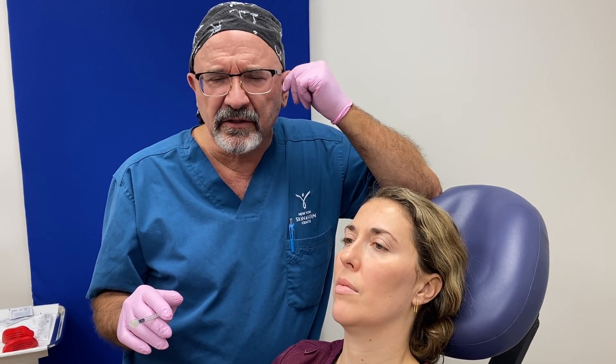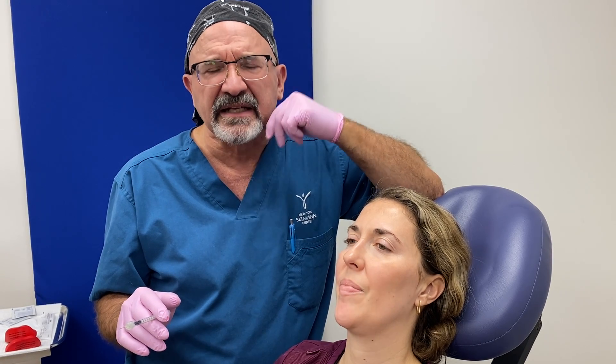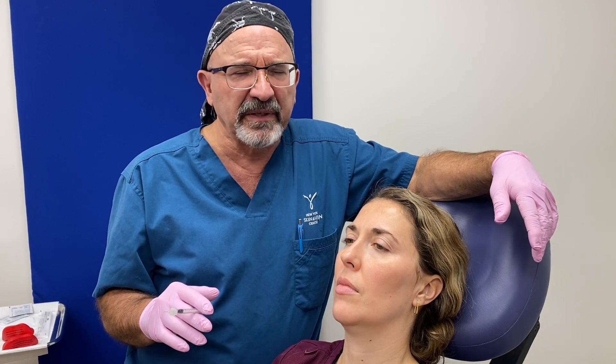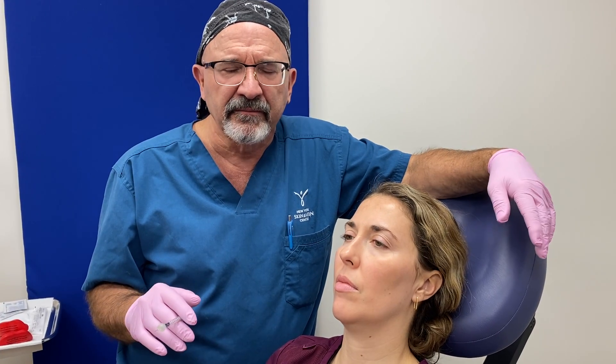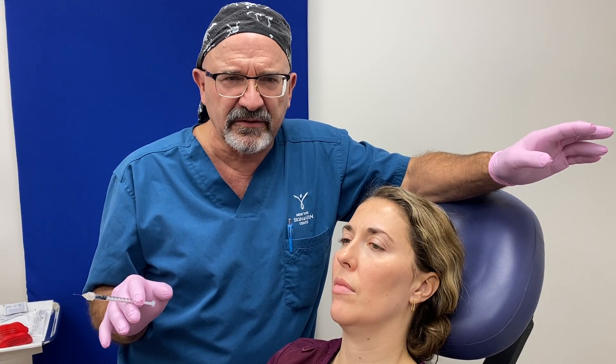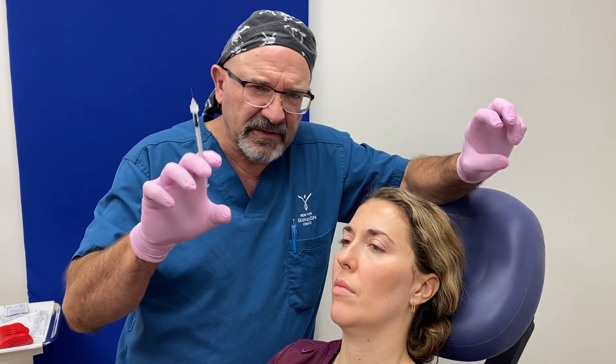It causes pain in the ear, pain in the joint, pain in the teeth. People can crack their teeth from it. I've had people who are on narcotics because of it. A quick, simple, easy solution is to soften the muscle so it can't grip so tight.